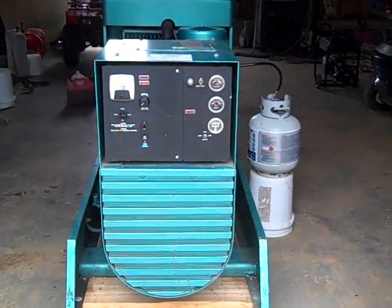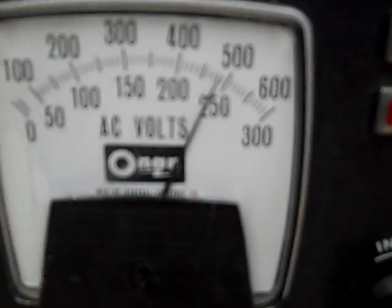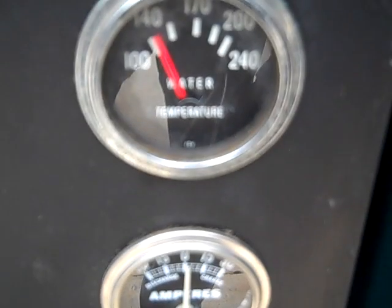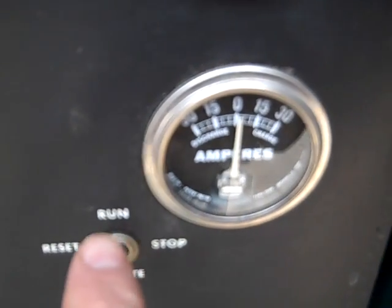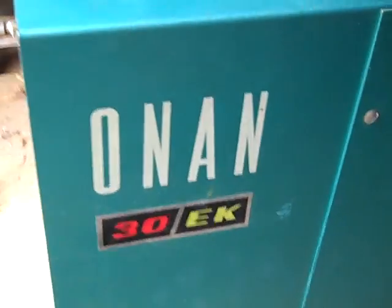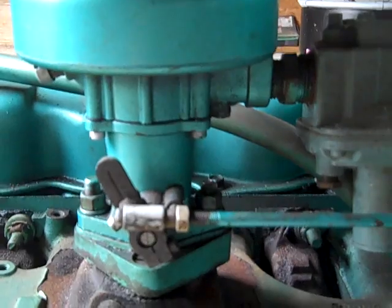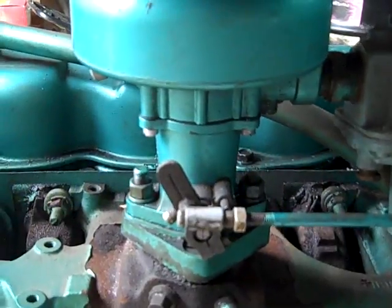Onan 30EK, running off a gas grill cylinder. This is a propane carburetor that we are going to modify for the wood gas carburetor, to run along with the gasifier from Victory Gas Works.